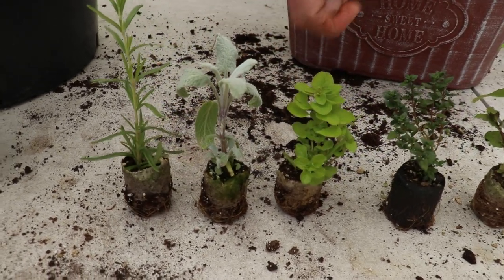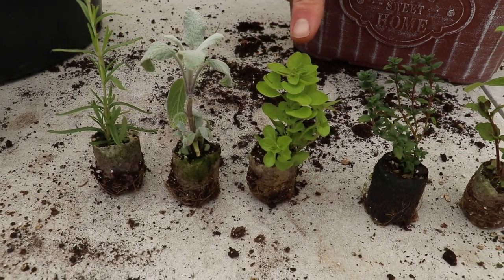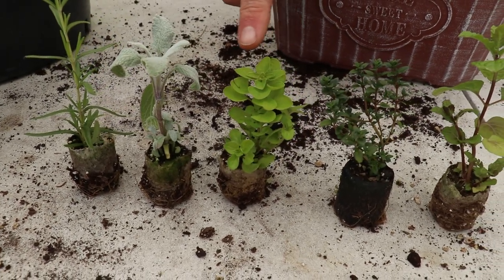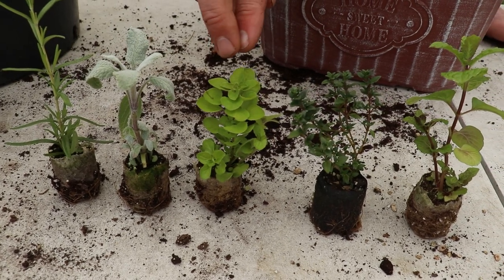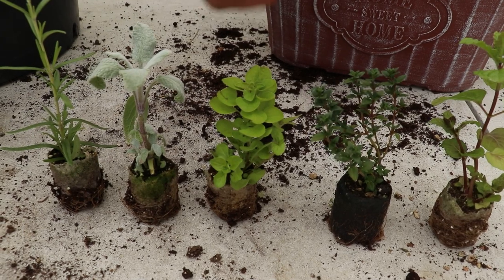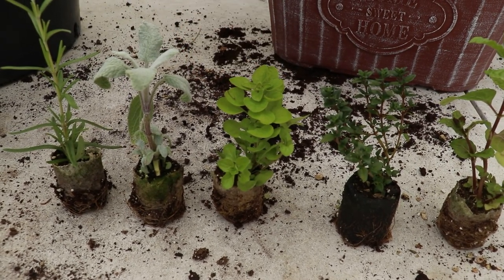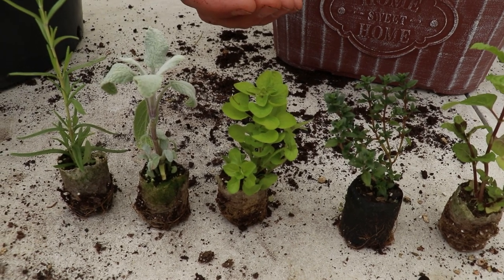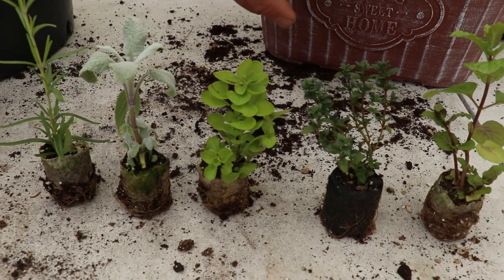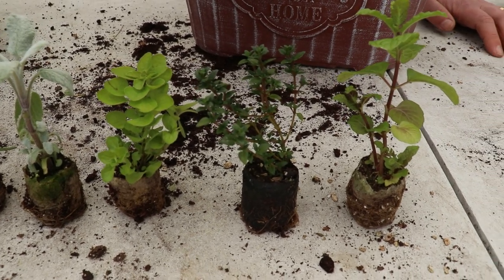If we take a look at this one, this is Golden Marjoram. You're probably familiar with marjoram, but this is one with golden colouration to it and as the year goes on it gets even more golden. As the sun shines, it gets nice and golden as well. It can be used in the same way that you would a standard marjoram — stick it on your meats or something like that.